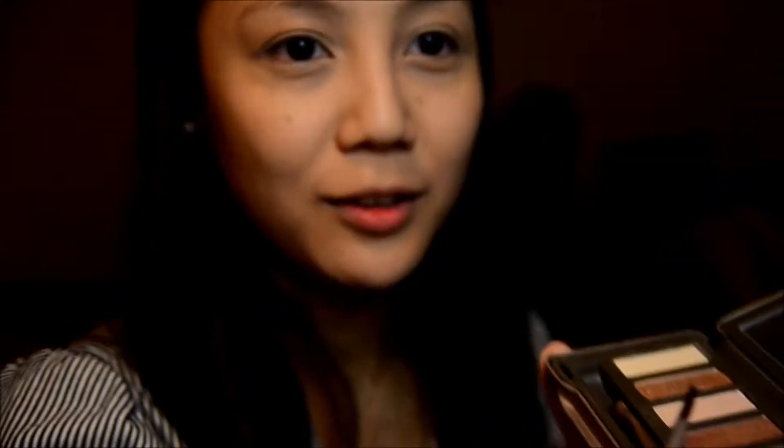I'll be using my Urban Decay De-Slick powder with a brush to set my foundation and concealer. For brows, I'll be using the color Bastard from the Naked 2 palette using my angle brush to fill them in. The color is Bastard.